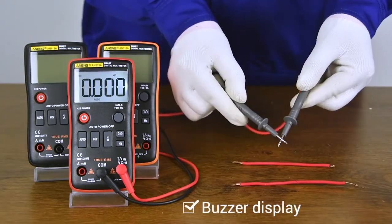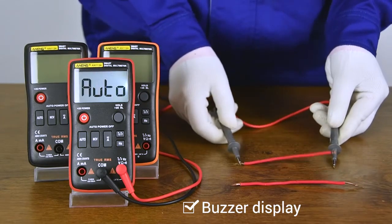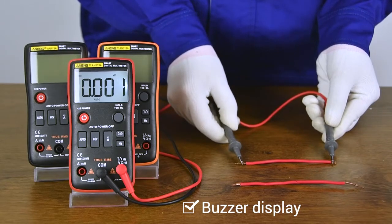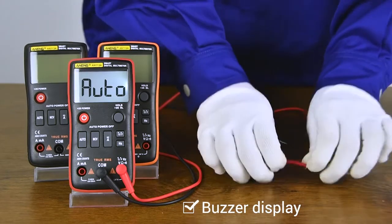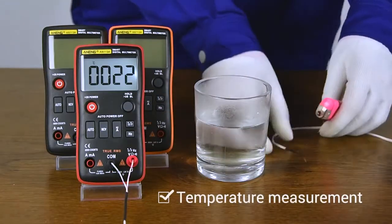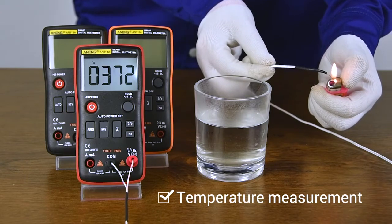Buzzer to detect whether the line is on or off. Connect the temperature line and measure the temperature by direct contact.